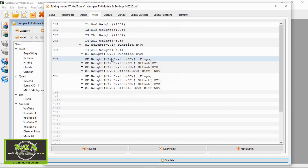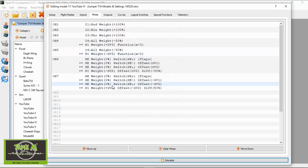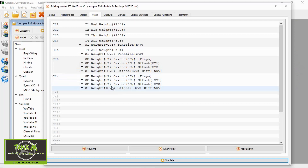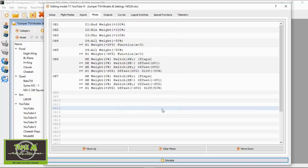For the flaps I won't repeat the basic setup, but we go to the line that controls flaps on rotary switch S1. Double-clicking, the source is S1, the weight is minus GV2, the offset is plus GV2, and the differential is minus 50. For the second flap servo, because of servo orientation, it's: switch S1, weight plus GV2, offset minus GV2, and diff 50. We don't need to change anything in outputs, curves, or logical switches.